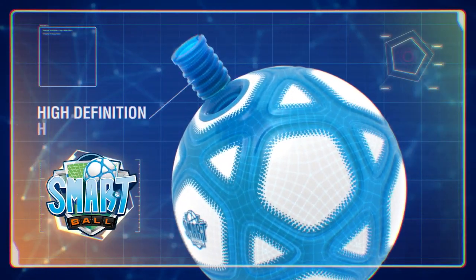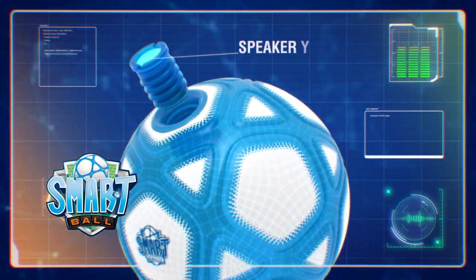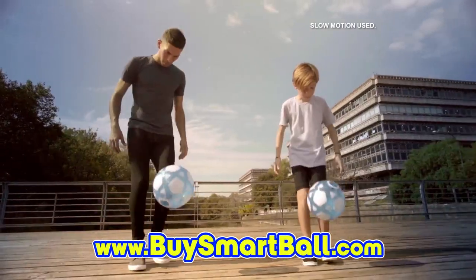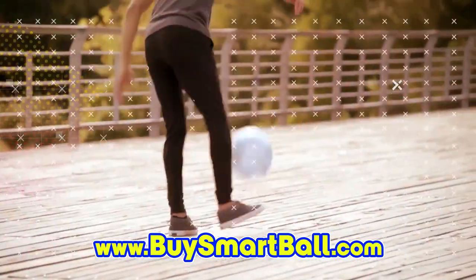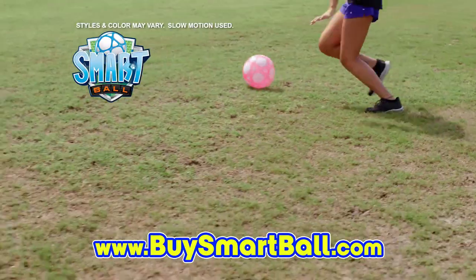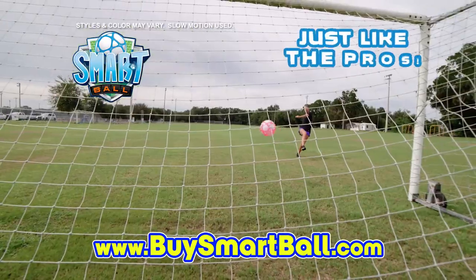The secret is a high-definition counter sensor and speaker system that's inside the ball. You'll find out just how good you are by just how far you get the ball that counts. Smartball teaches you control so you can juggle, pass, dribble, kick, and stick it in the back of the net just like the pros.